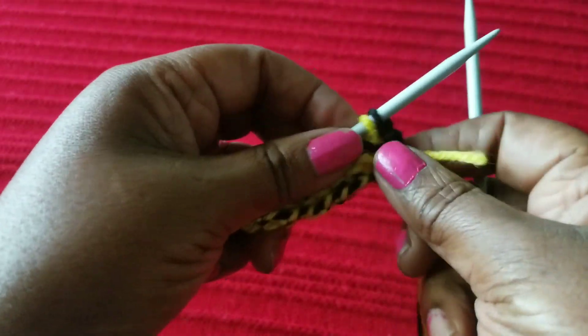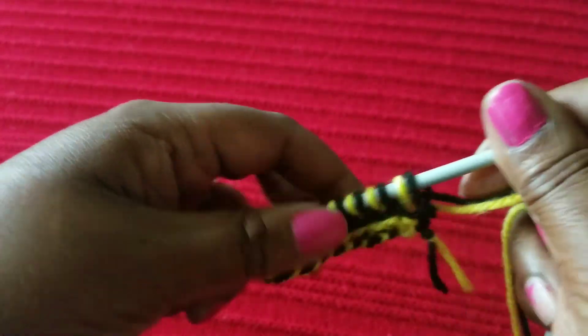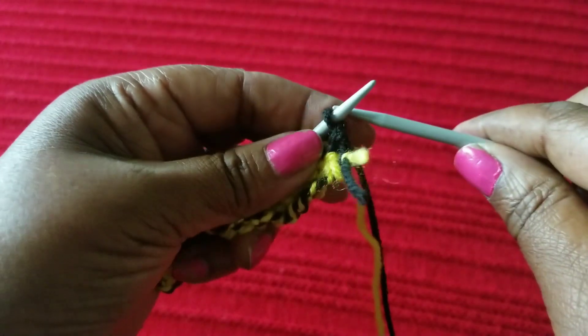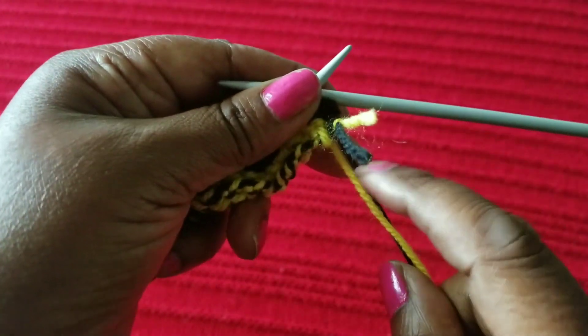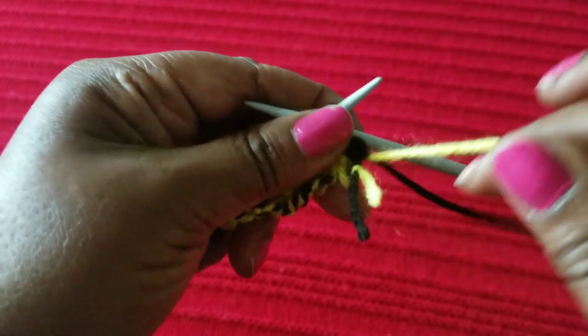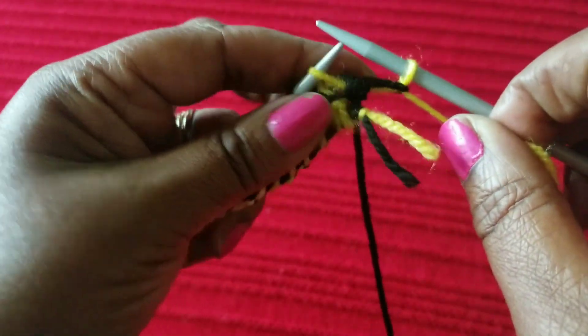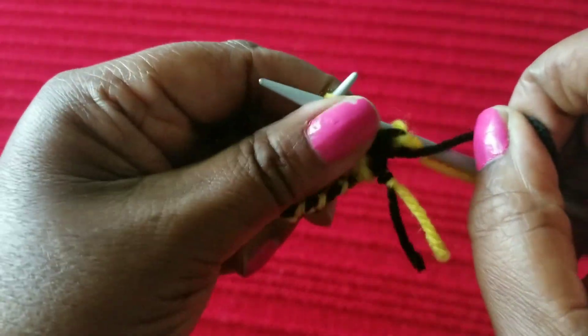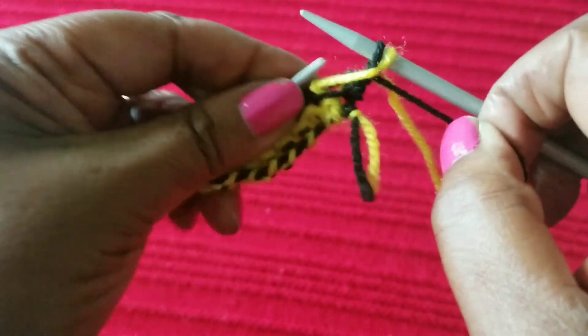Now we're going to change the pattern. Instead of corresponding the colors, we are going to do the opposite to get the pattern you've just seen. So it is yellow to black and black to yellow — we're going to do the complete opposite.